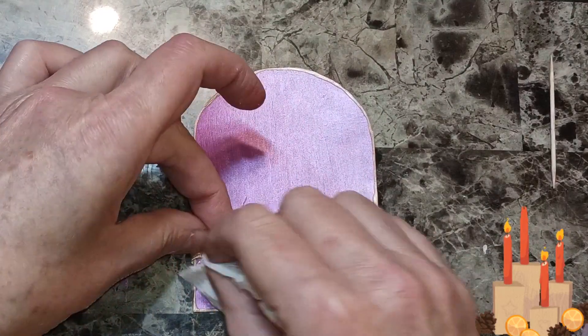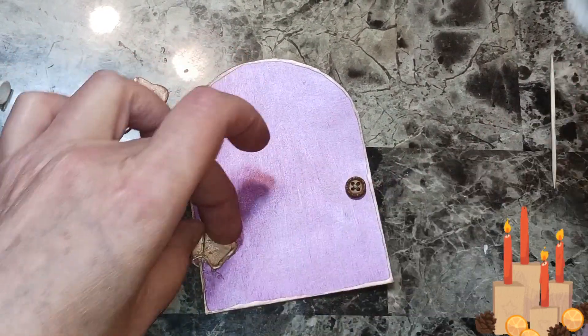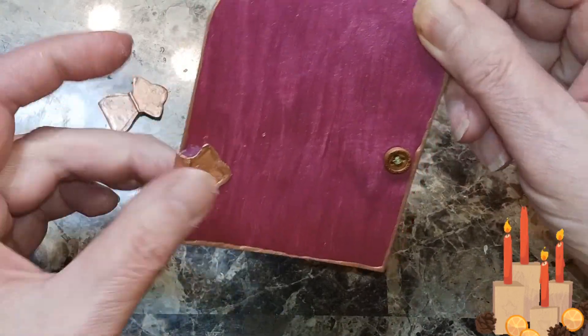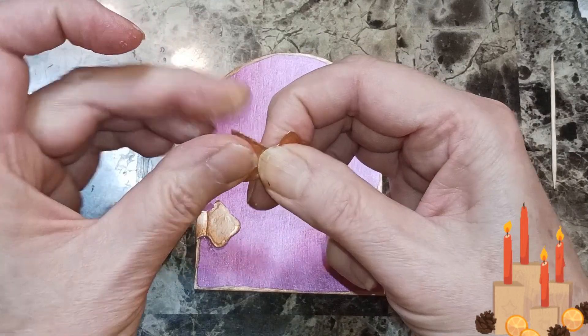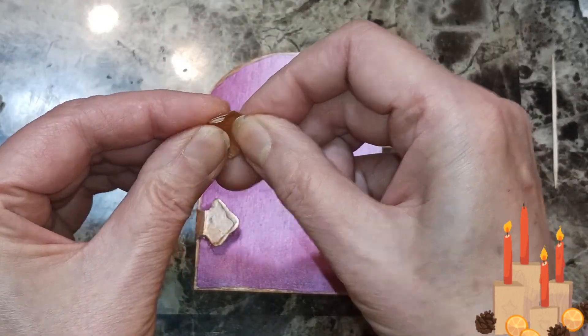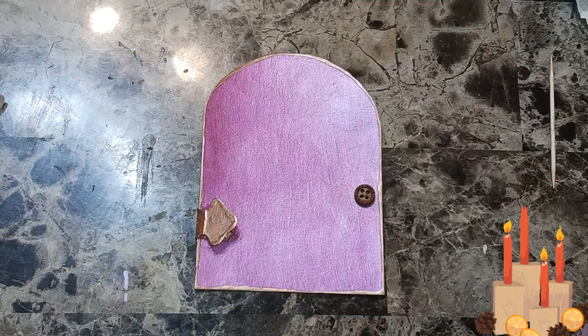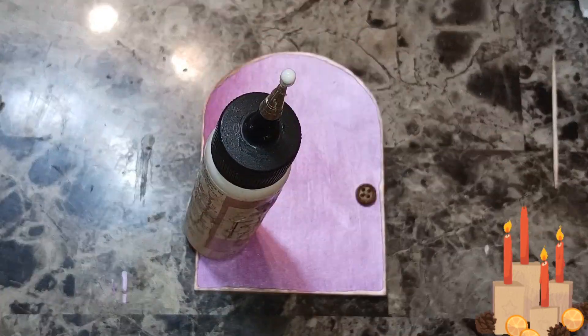There's a little bit of glue there. I'll set stuff on it until they dry.